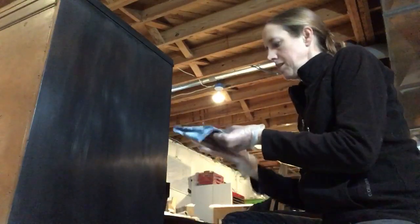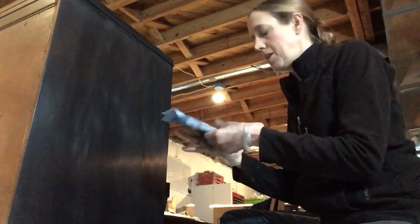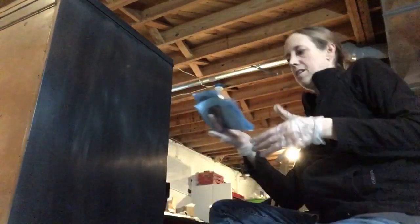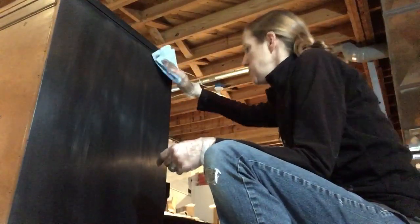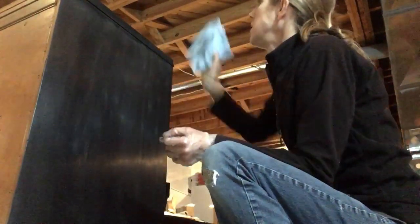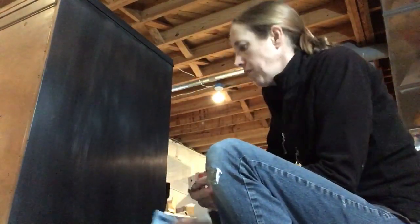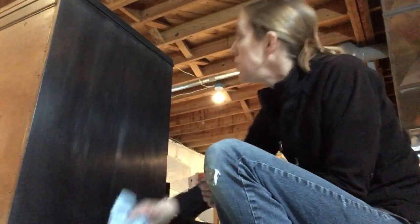Once I'm finished with this, I will come back tomorrow in 12 or 24 hours and buff it to give it a nice sheen. One other thing I wasn't sure about was distressing — I wanted to distress this piece and wasn't sure if I should do it before the black wax or in between coats. I ended up doing it before I put the black wax on. It's very subtle, but I really like just a little bit of the wood peeking through. I think it looks great.